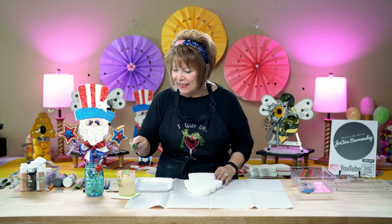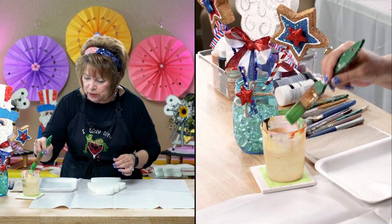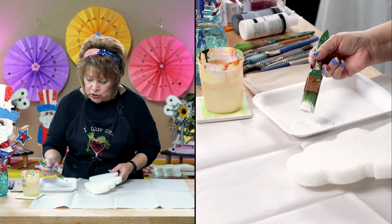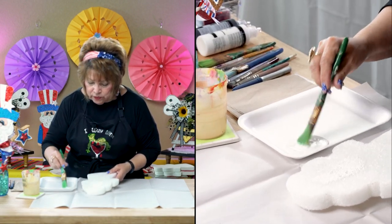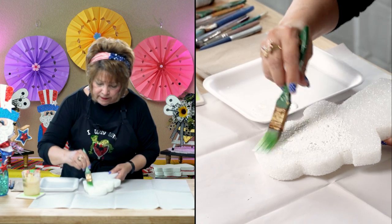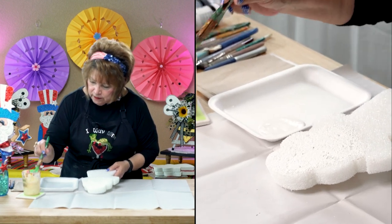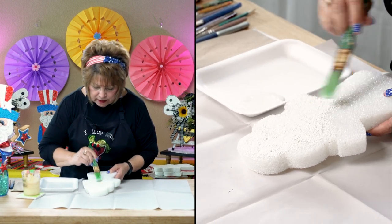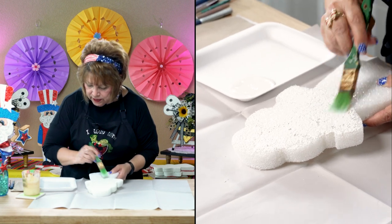Get your aprons on and let's get to painting. I use this brush that I just love — it's so good for styrofoam, and I got it in a little brush set from Walmart. I water down my paint because it just goes on real smooth. By sticking your paintbrush in the water, it thins the paint down and it goes on a lot smoother.